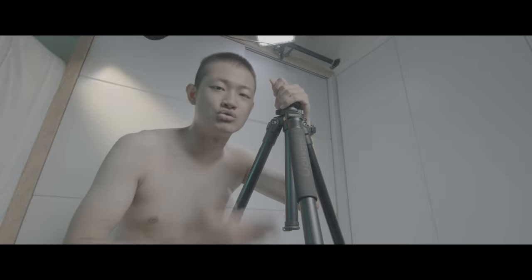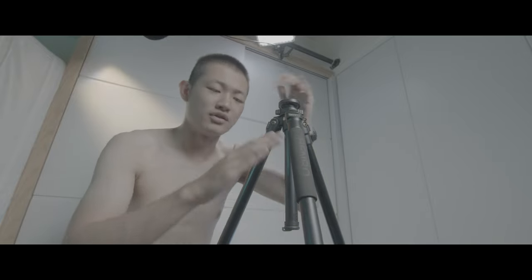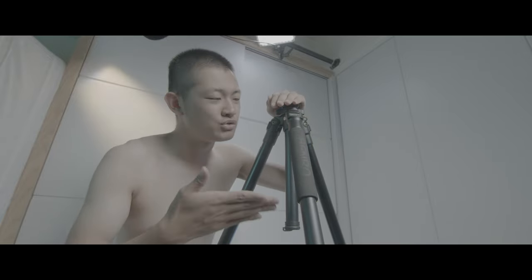Hi, my name is Kaiyuan. Today we're going to replace this old tripod from Benro. Nothing wrong with it, just a little bit too short.